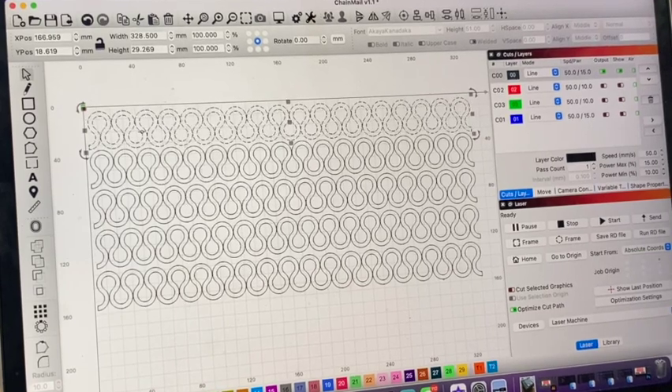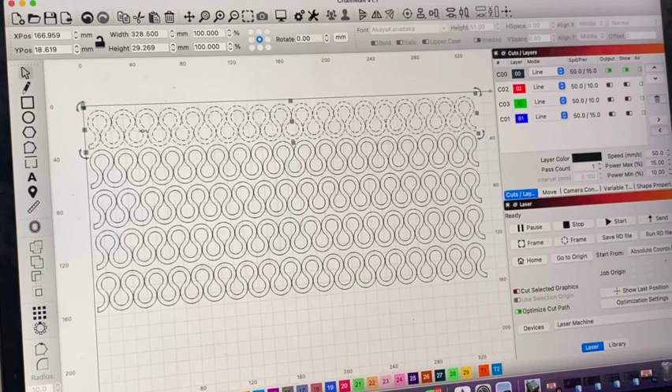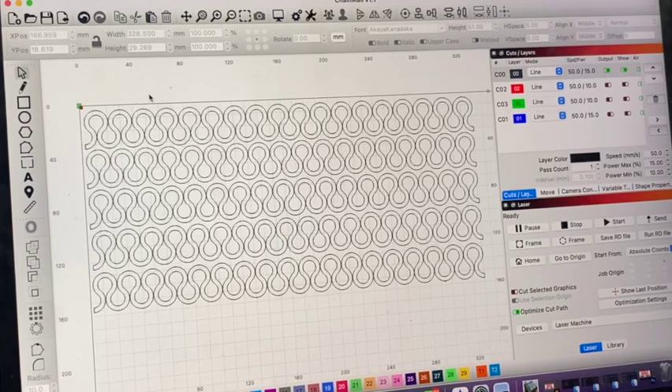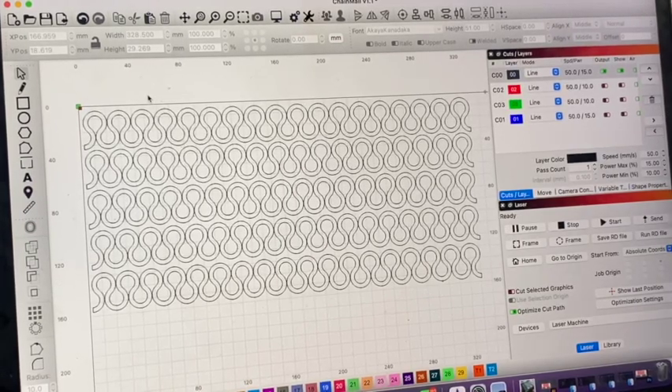I've drawn this in LightBurn, which is the laser cutting program. These are the links for EVA foam chain mail — each one of these sections will fit together to form the final chain mail. Let's go over to the machine and laser cut.